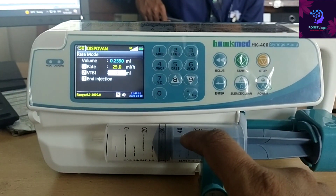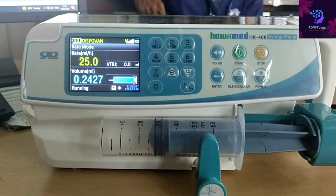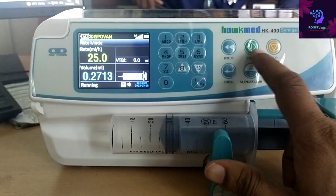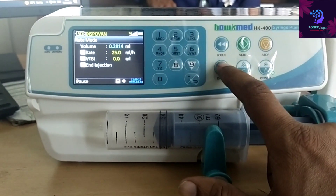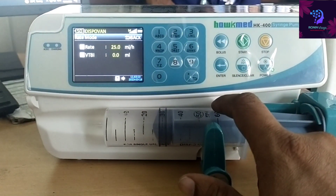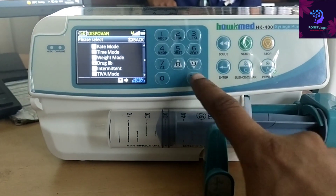Now I select the volume to be induced as 0 and start the process again. Since the volume to be induced is 0, the time will not be shown. Like this, it is easy to use. To go back, just press the back button and you can select any mode you want.